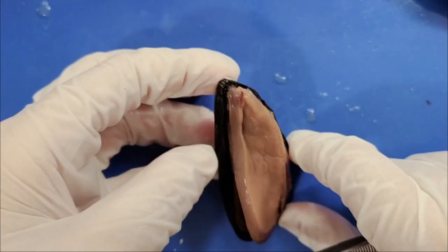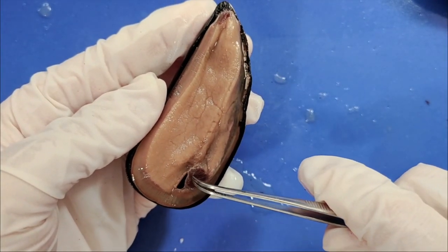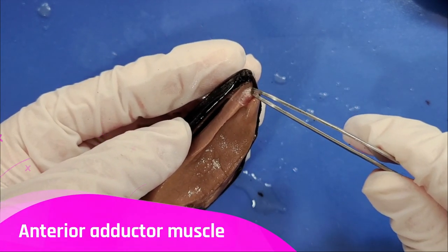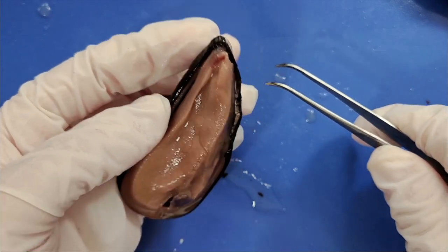Now let's look at the adductor muscles. Here is the posterior adductor muscle, which is a lot bigger than the anterior adductor muscle, which is here and is a lot smaller.